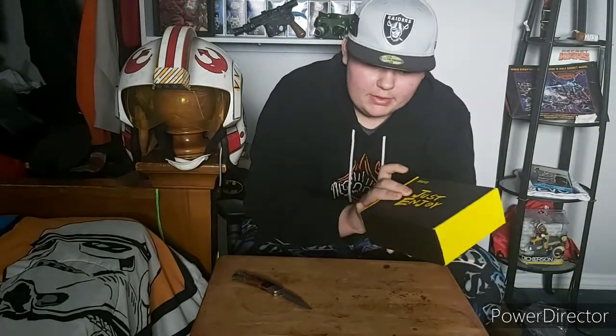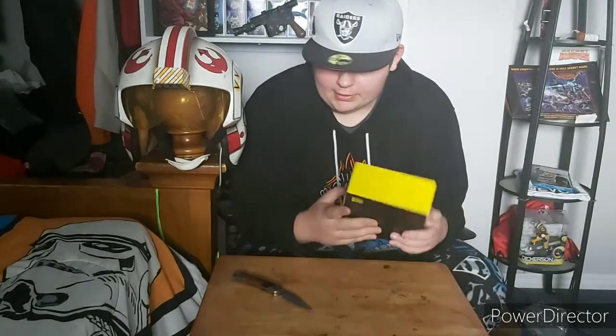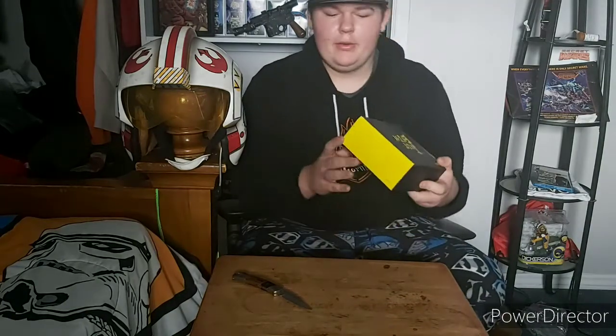So it comes in this pretty cool little yellow and black box. It is made by MIFA — or MIFA, however you pronounce that; I'm probably going to call it MIFA. I don't know if that's a company slogan or something, but the design of the box looks really cool.